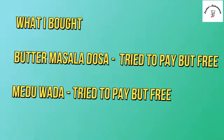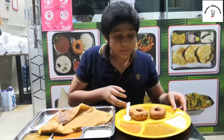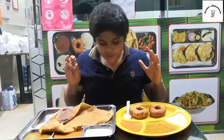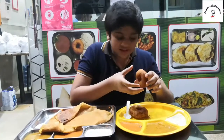So guys, just look at this — here we have our dosa and here we have our medu vada. Now it's time for the taste test, my favorite part. So I'll continue with the medu vada first, as they told me it's a starter. It's heavy — this thing is heavy.